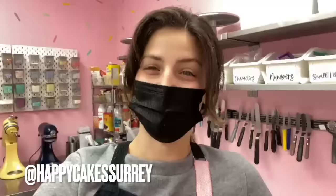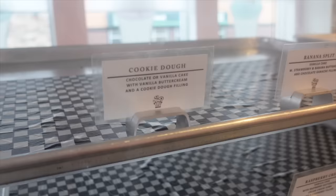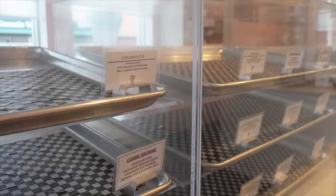Good morning everybody — I realized I didn't really say anything when I first got here this morning. I'm very tired. This is my life. Welcome to Happy Cakes. It's a Sunday morning and I'm getting ready for the day. Ash asked if she could come in and film what it looks like to open the shop every day, so welcome.